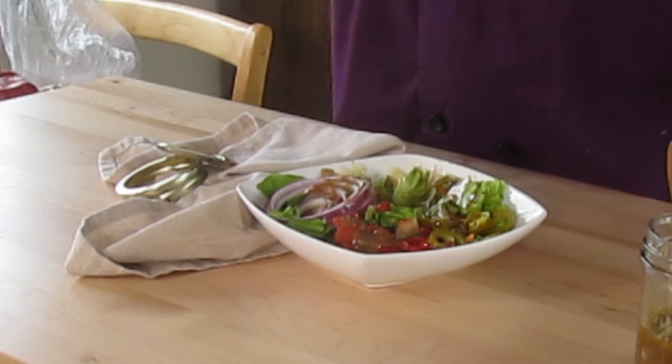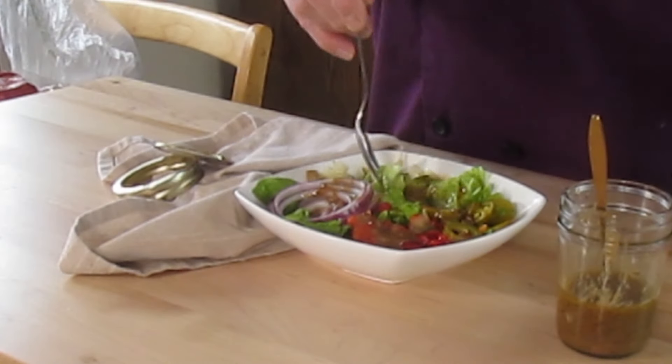Very good dressing. You can taste the balsamic, the mustard. That oil really brings it all out. Salt and pepper bring out that flavor too. The shallots help interact with that and give a little bit of balance with the crunch factor.